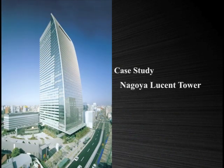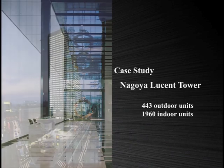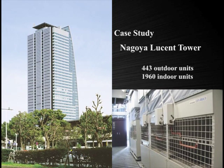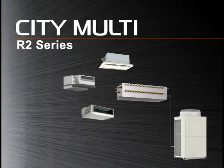This Citi Multi R2 series is installed in the renowned Nagoya Lucent Tower. It is one of the world's largest applications of the Citi Multi systems, including the R2 series, with 443 outdoor units and 1,960 indoor units. Collective installation of outdoor units on the balcony of each floor saves valuable space. Superior in energy saving, ease of installation, and running costs, the Citi Multi R2 system provides maximum comfort throughout the year.